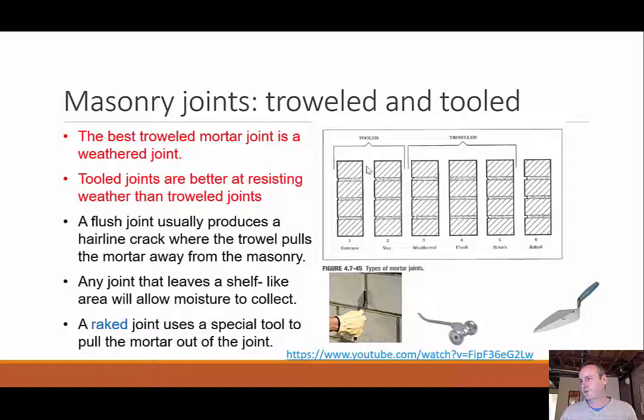The main concern, especially on exterior applications, is creating a joint profile that allows water to run off rather than accumulate. Joint types include: concave and V — both tooled — and troweled options including weathered, flush, struck, and raked. Any joint that leaves a shelf-like area will allow moisture to collect — struck and raked are examples where water would accumulate. Concave and V shapes should allow water to run out. There is a video available discussing the advantages and disadvantages of each joint type.